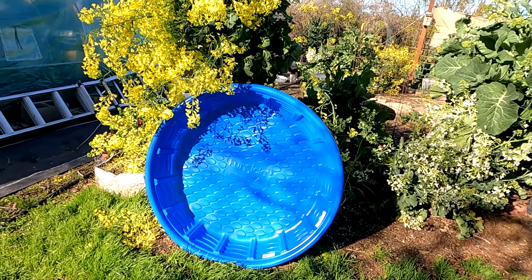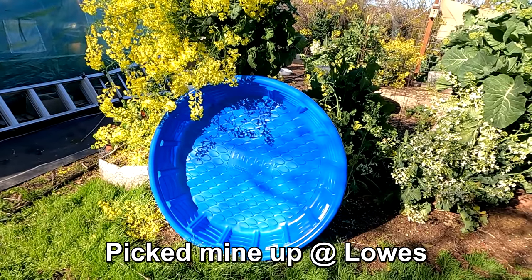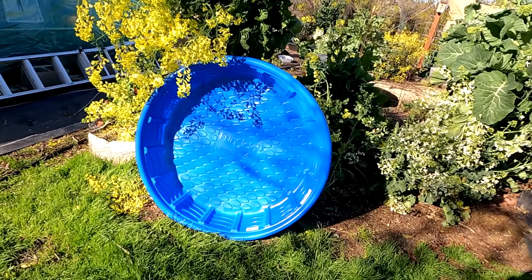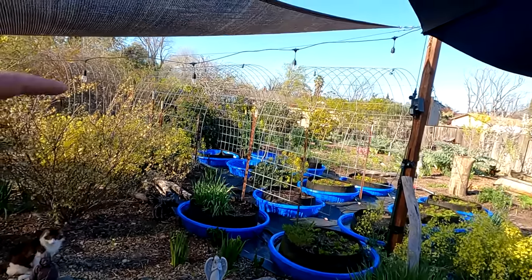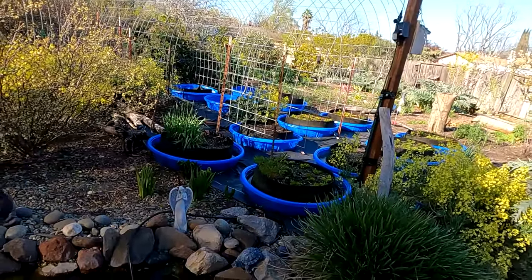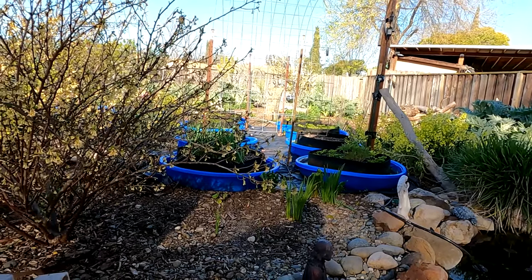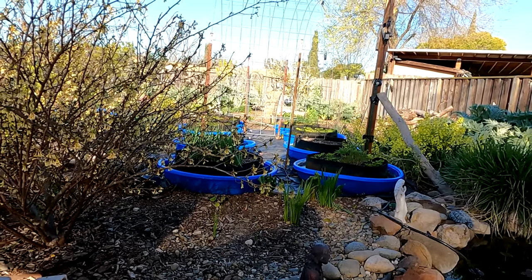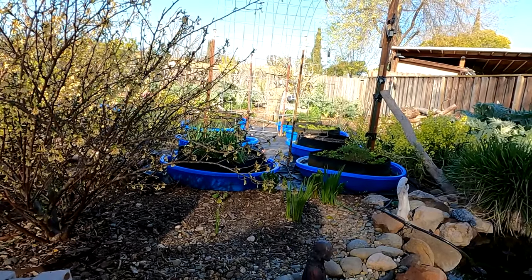These pools go for around $12 or less depending on your location and they hold up beautifully even when exposed to full sun. Currently I have 12 of these pools set up. I've got a few that I still need to fill there in the back and these are water wicking beds. After being out in full exposure to the sun throughout last summer, these pools are still in great condition, not brittle whatsoever. Looks like we could get at least another couple years out of them.